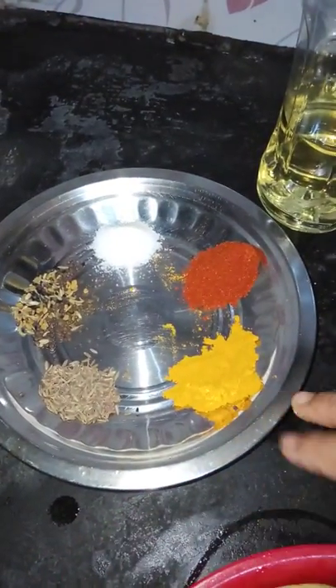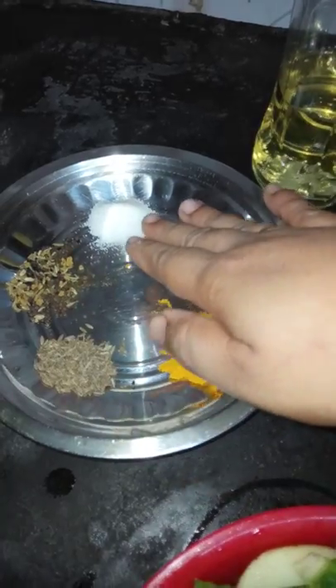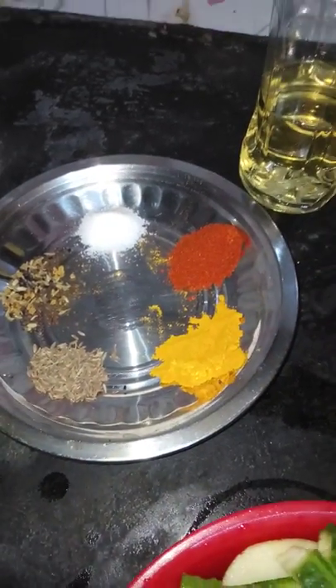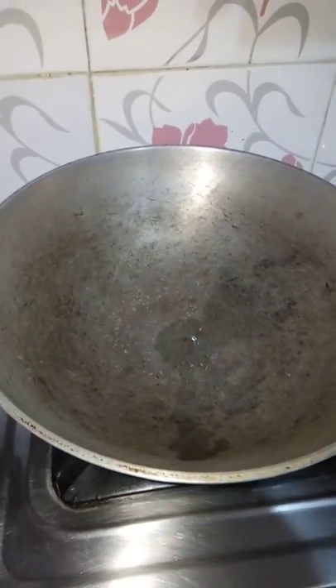I am going to put 3 tablespoons of salt in the water.